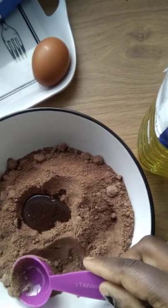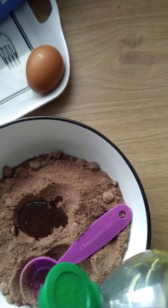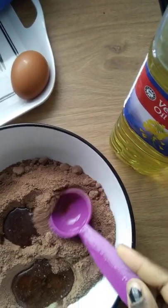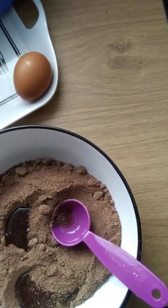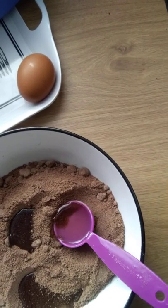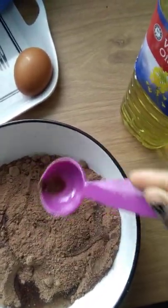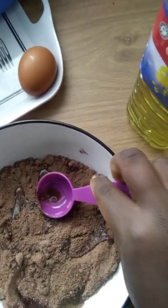I'm using my other hand to film, guys, so in case you're wondering what's happening here. This oil will make your muffin moist and not dry.